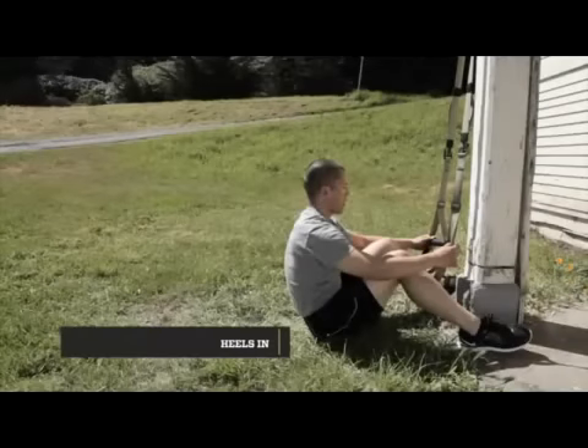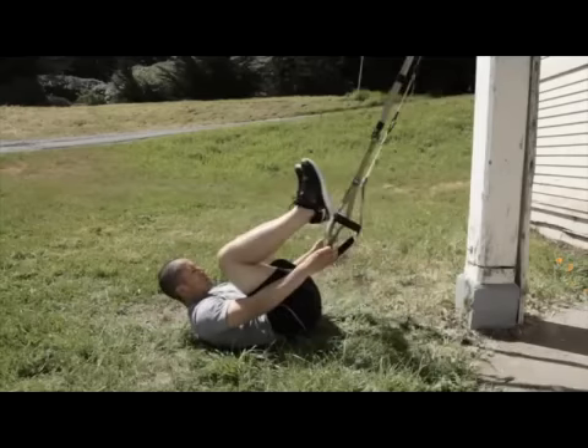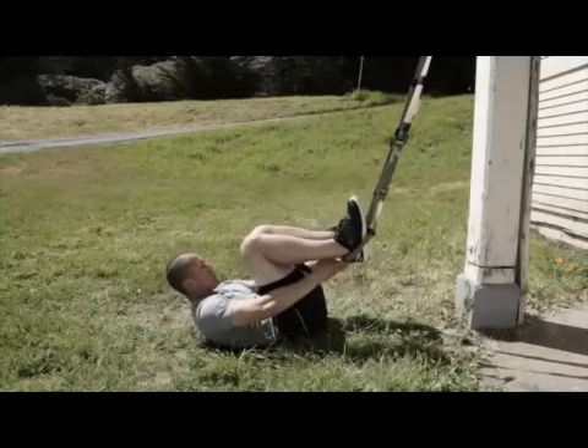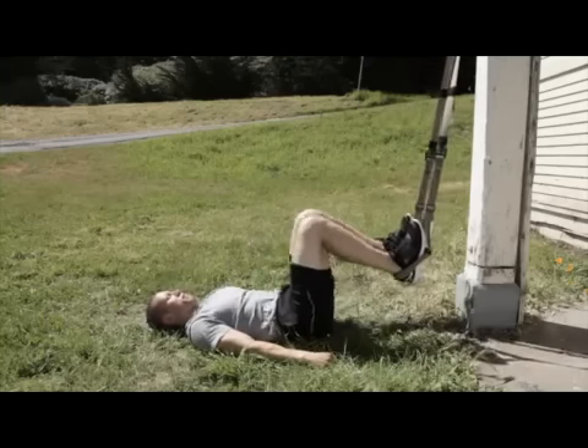To place your heels into the T3, sit on the ground. Place two fingers into the bottom of the foot cradles. Roll back on your back, lifting your feet. Place both heels into foot cradles simultaneously. Remove your fingers, putting pressure down into the foot cradles. Lay back and exercise.